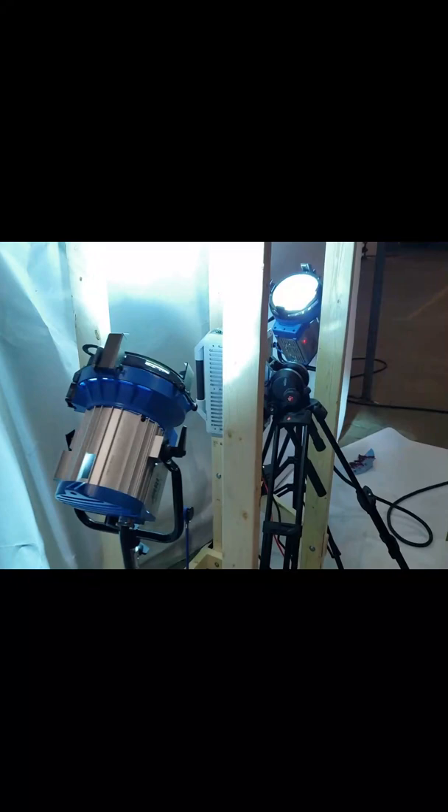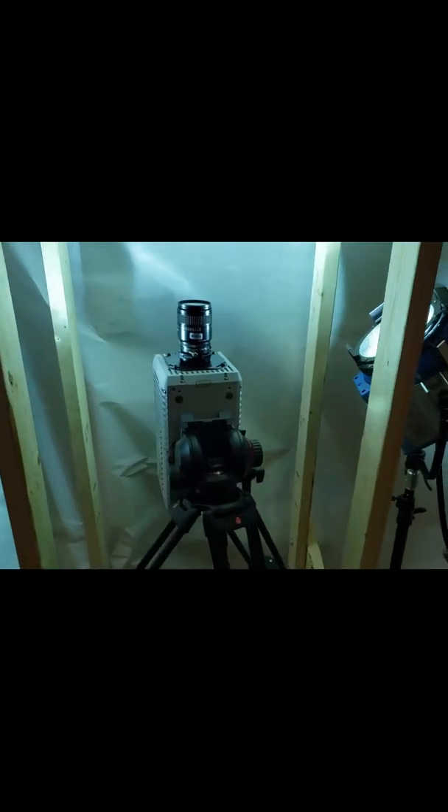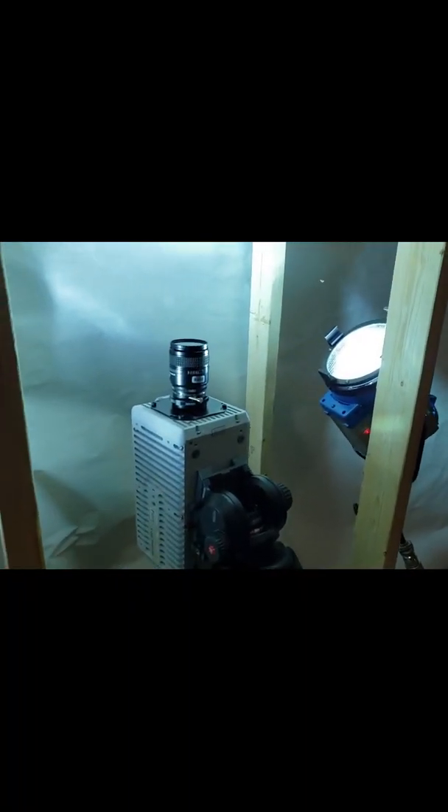Alright, so we're recording some high-speed video of some different blood stain patterns and different dynamic items, like stepping in blood and that sort of thing. We've got a high-speed camera with some really powerful lights, and they are shining through some plexiglass there that we're just looking through.